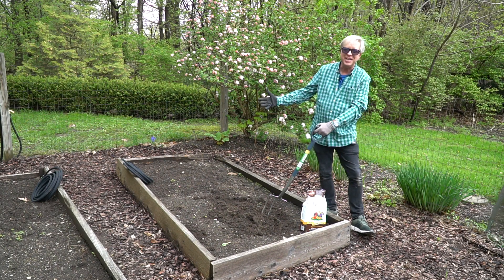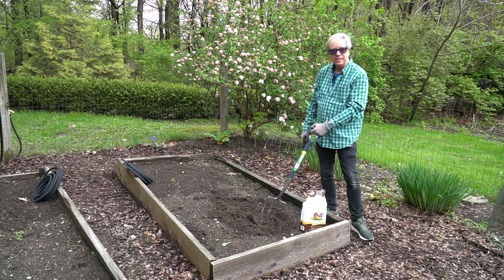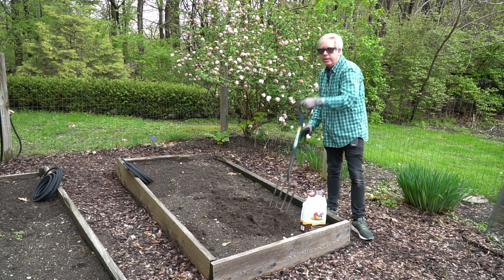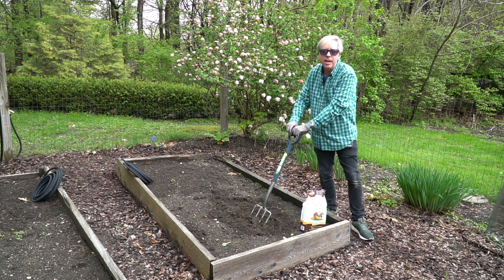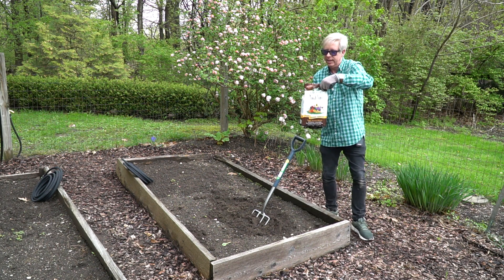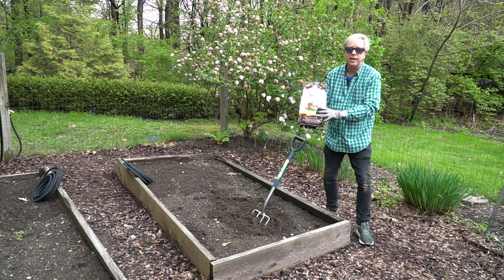So here we are in the kitchen garden. Here's one of the raised beds — it is eight feet long by four feet wide. Since potatoes like loose soil, I'm going to use this garden fork to loosen the soil to a depth of about eight to ten inches, and I'm also going to work in some of this Espoma organic plant tone. It's great stuff.